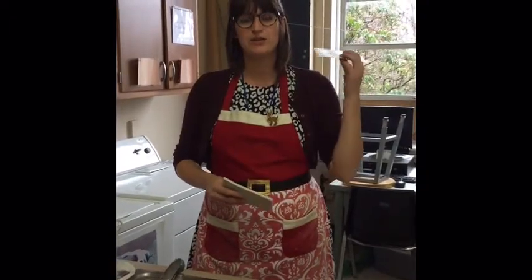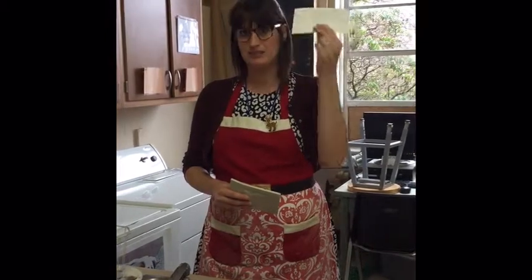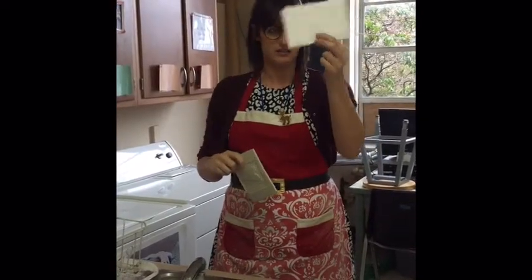Hello everyone. Today we're going to go over how to print. I have a styrofoam printing plate — it's called a printing plate — and a linoleum printing plate which is kind of like rubber. This is usually for 8th grade in high school and this is usually for 6th and 7th.